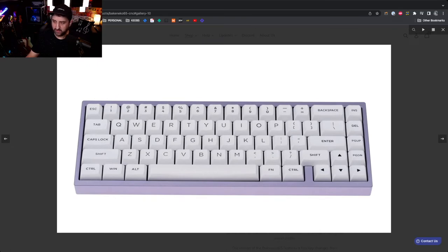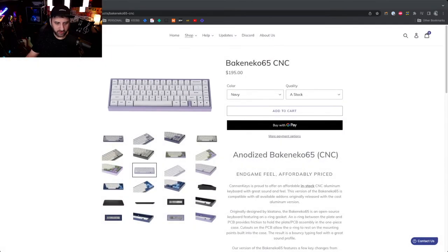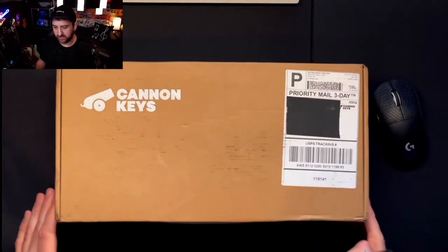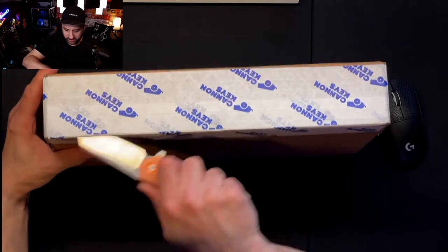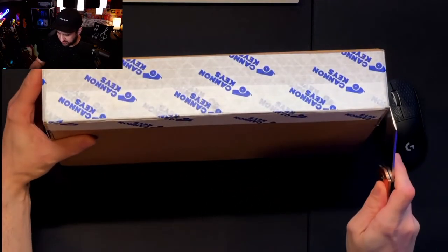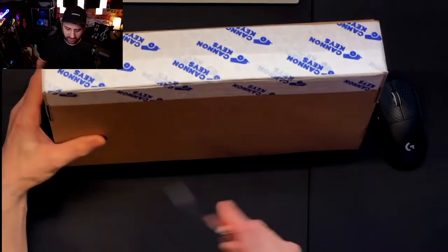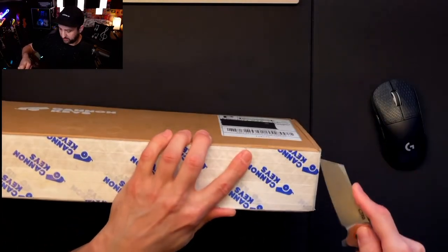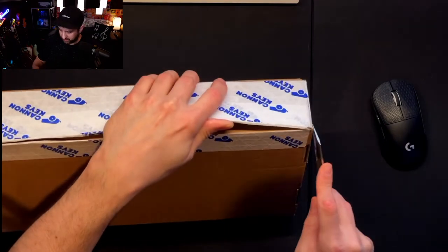I've got the lilac version here today and I'm going to go ahead and unbox it — super exciting getting a new keyboard. I don't typically do unboxings, but since I seem to buy a lot of keyboard stuff and I don't really see anything about the CNC version, I figured I would do this to help anybody that might be interested.